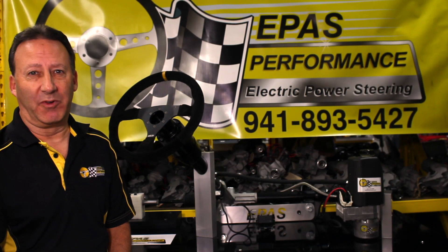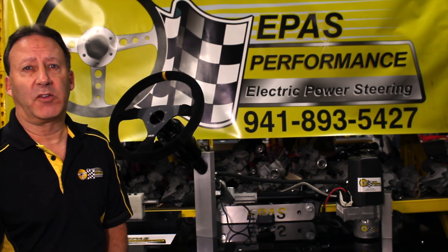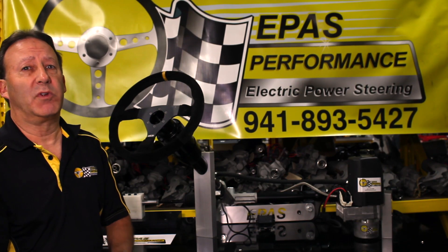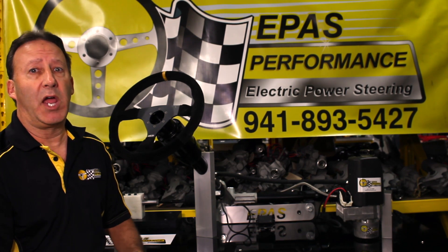I'm Dave Freeman with E-Pass Performance. We're really proud to share the latest addition to our family of E-Pass Performance products: our brand new hydroelectric pump system. The hydroelectric pump system took us three years to prototype, research, develop, and test, and now we're happy with it.